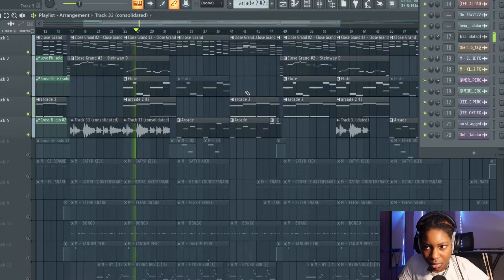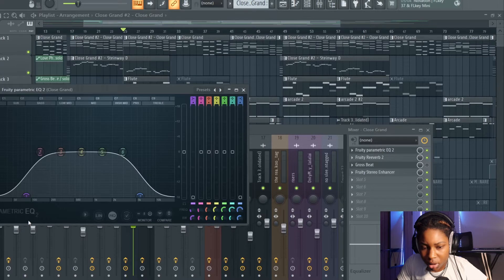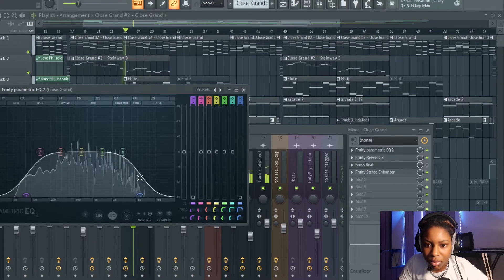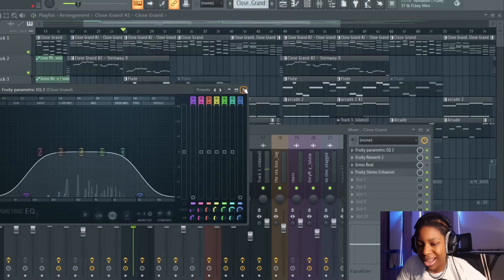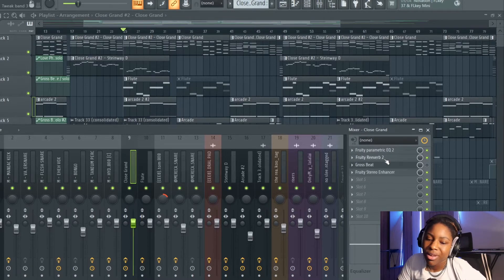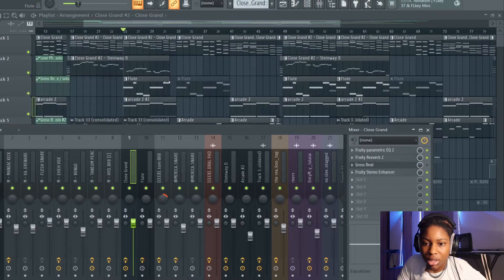All the melody together sounds like that. On the mixer tracks for the piano I've got parametric EQ — cut out the lows and cut out the highs, especially the lows because it was making the mix muddy. Cutting the highs as well gives it that more retro vibe, that more dirty grunge-ish dark vibe that drill has. I put some reverb on it and a stereo enhancer on the piano as well.